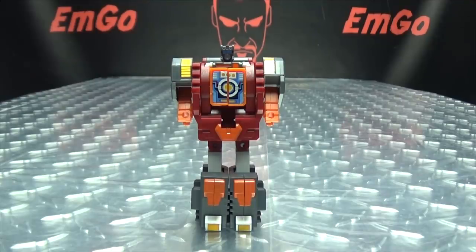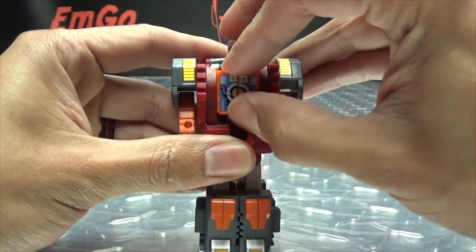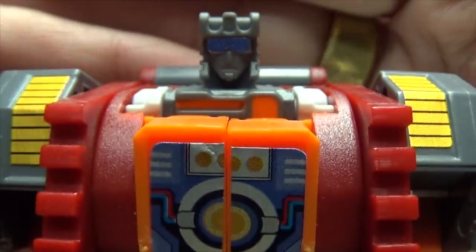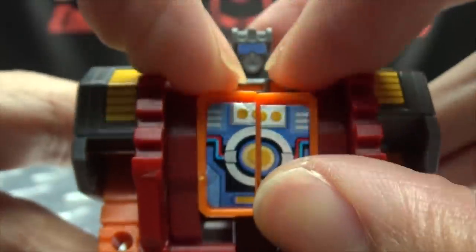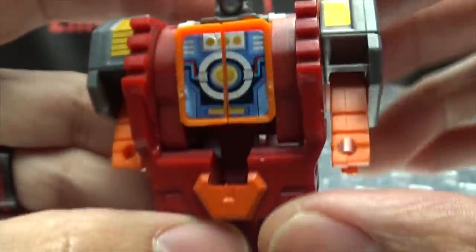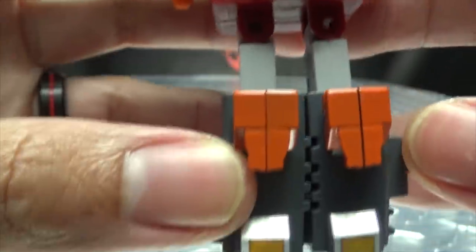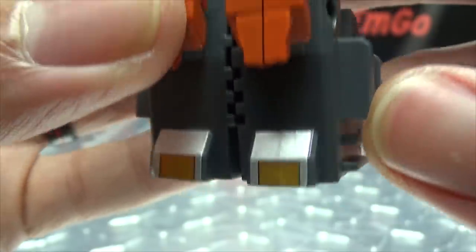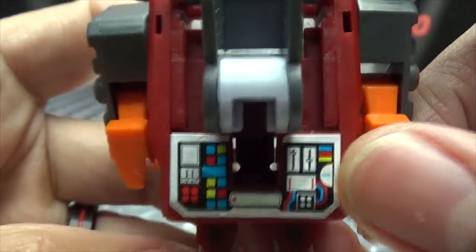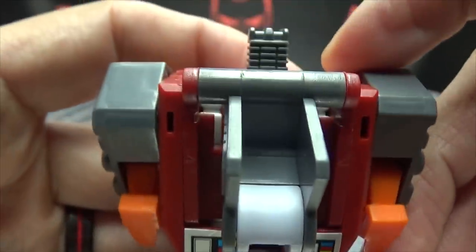Just like the others, a very G1-y styled body here — blocky and boxy and bulky. Taking a look at the head and chest piece. There are gold stickers, little hands, little stubby arms — that's definitely a G1 trait right there. Little legs, big old feet with stickers. And sticker detailing at the back as well.